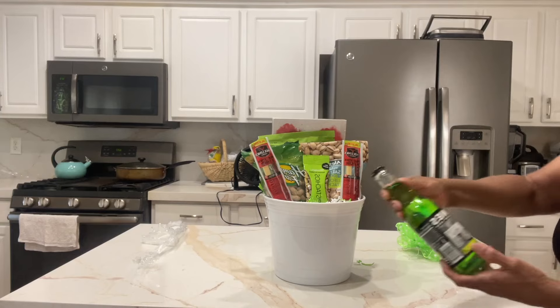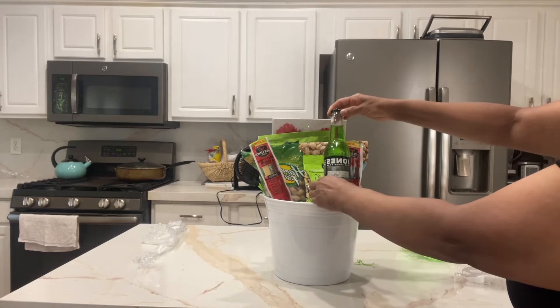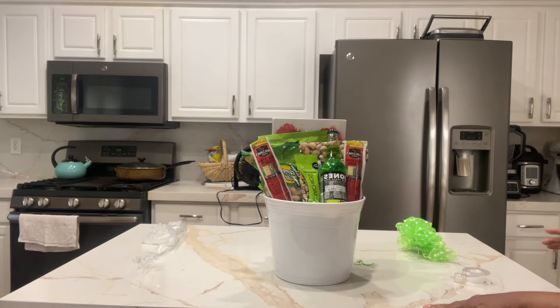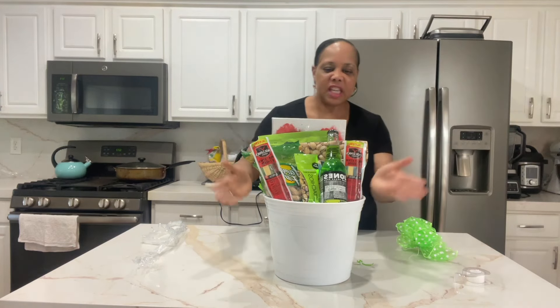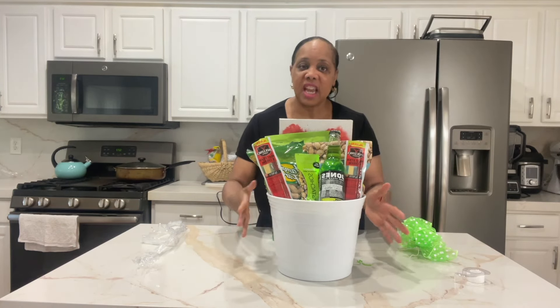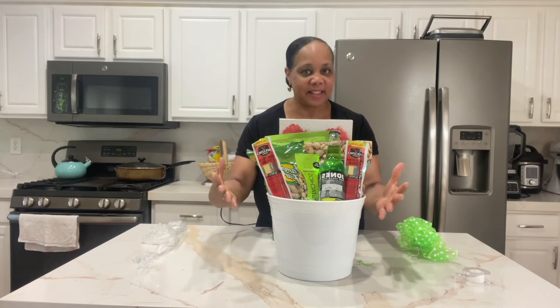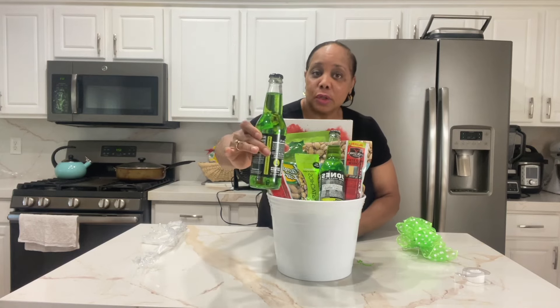And now I have this Jones's cane sugar soda. You guys know me — I have a strong theme. The theme is Father's Day, the theme is snacks. And what do we have? A color scheme.